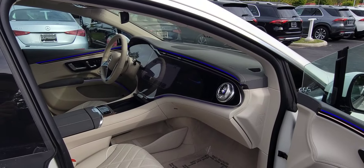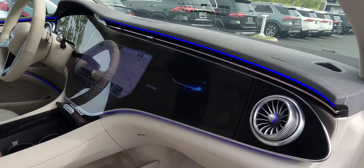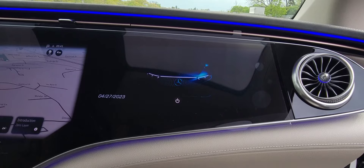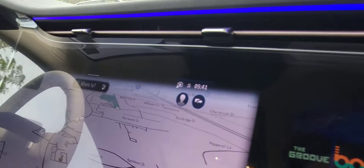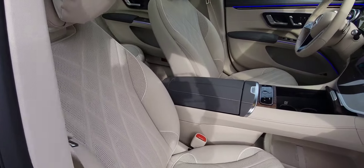Looking inside at the interior, this one in particular is going to have the Hyperscreen — it's actually an additional screen built into the passenger dash that allows you to change radio stations, input navigation, and all kinds of stuff. The nice thing is it's also going to have massage seats, so it's incredibly comfortable.